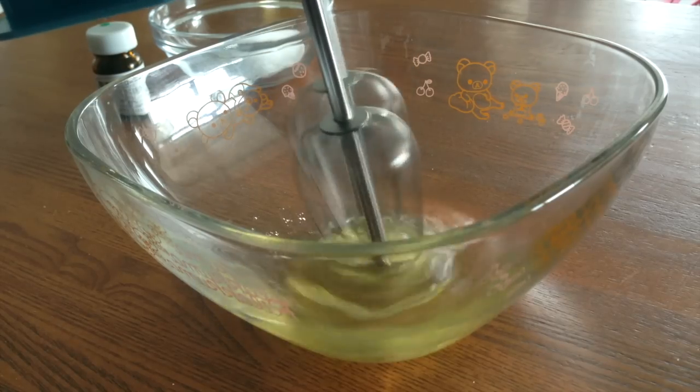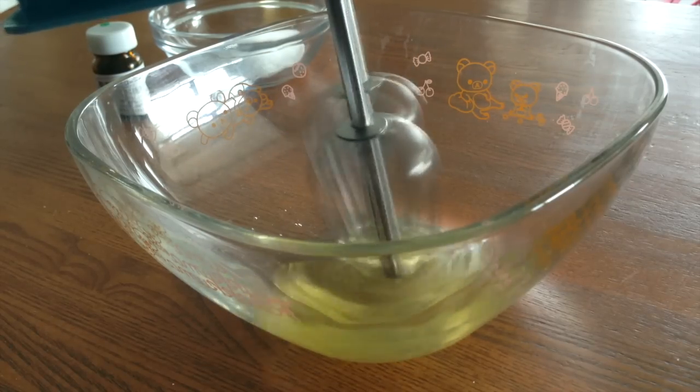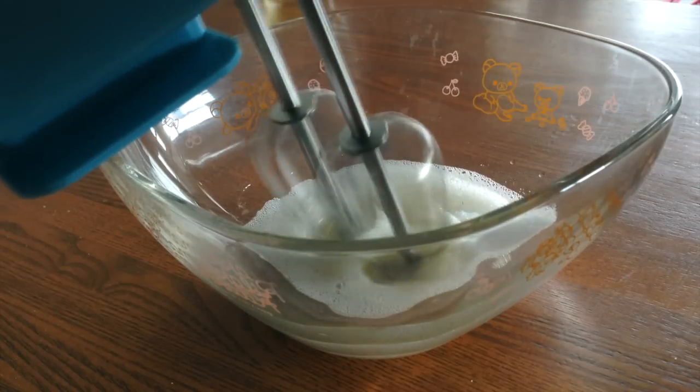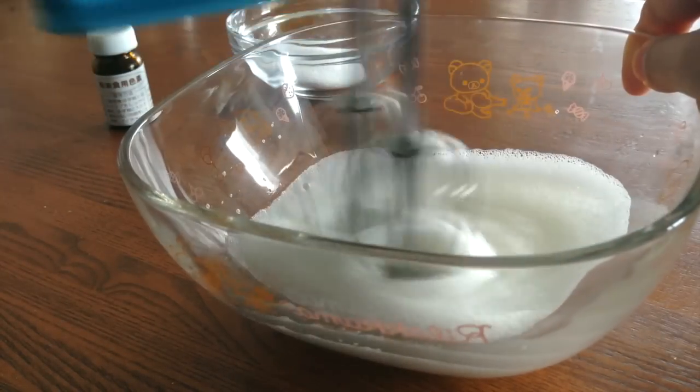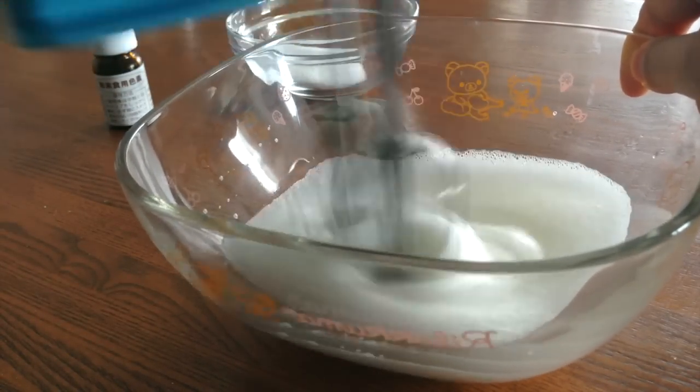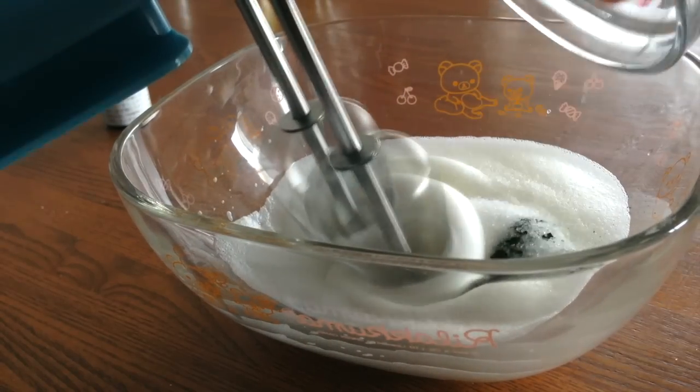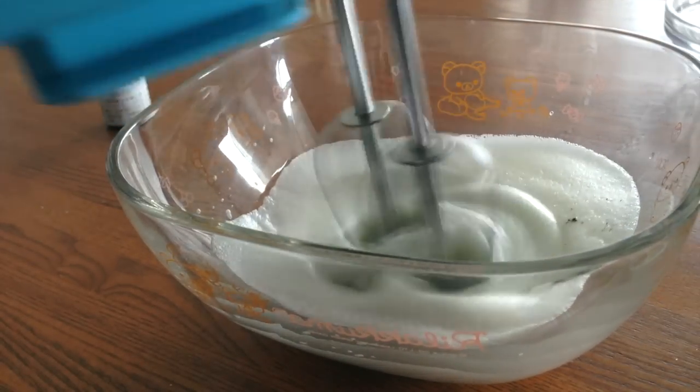Then we're gonna mix the egg white starting at low speed. When it's foamy like this, add half of the caster sugar and don't forget to gradually increase the speed. Add some green food coloring to the rest of the sugar and add this to the egg white. You're gonna continue mixing until you get a stiff peak.